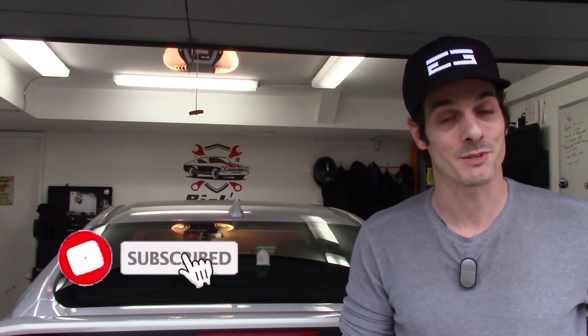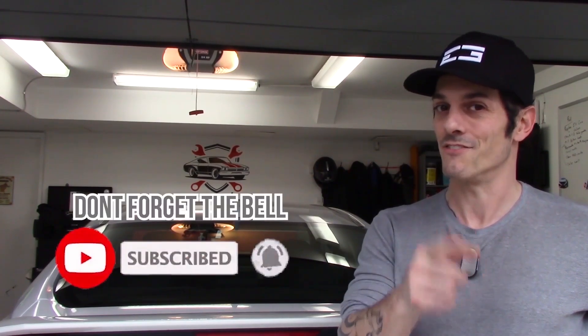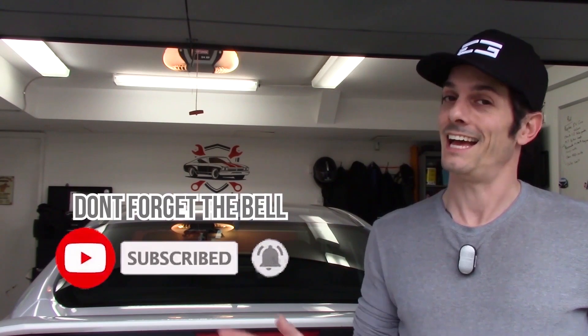I hope you guys have enjoyed the video, and if you have, be sure to drop a like and comment. Don't forget to subscribe for instant notifications so you never miss out on any new content. As always, I'm Rick the Welder, and thank you all very much for watching.